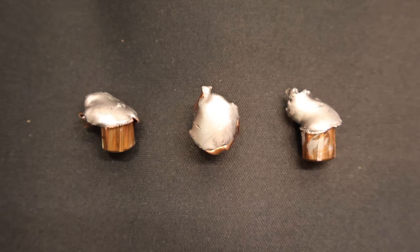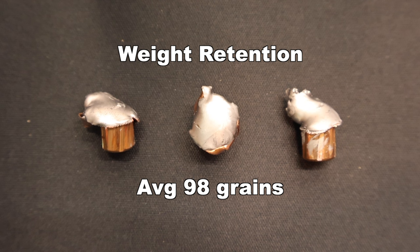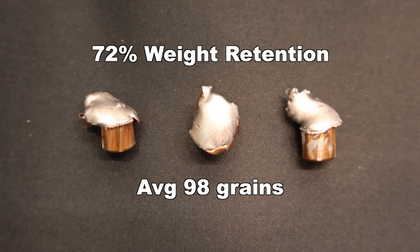Let's take a look at these recovered bullets. I am pleasantly surprised by how these look — we got fairly consistent mushrooming around the entire circumference, which is not something you see in every 300 Blackout load. Weight retention respectively was 98, 96, and 99 grains, for an average of 98 grains. That works out to 72% weight retention — a little less than some other 300 Blackout loads, but these expanded better so that's not surprising. At 98 grains average, that's about the same as a 100 grain .243 bullet right out of the muzzle.